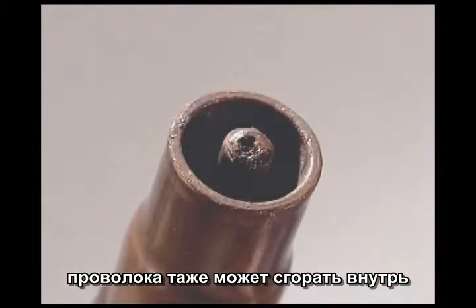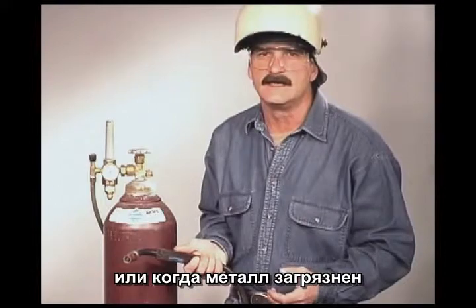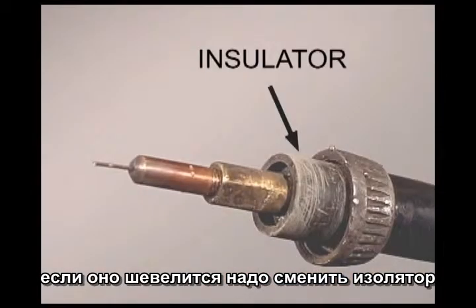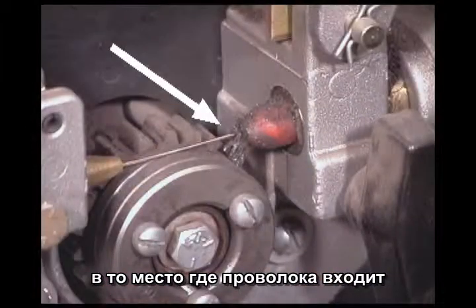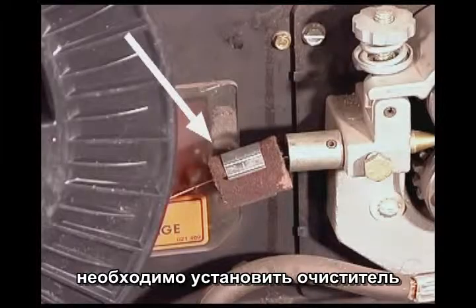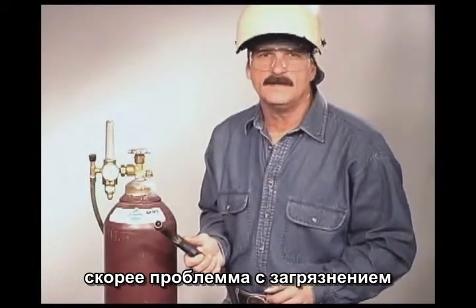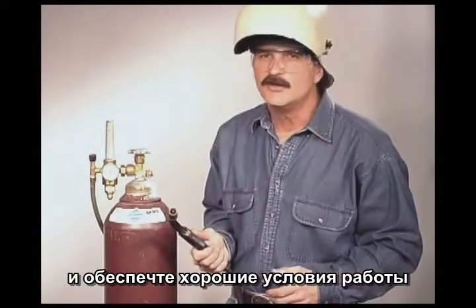The wire can also burn back, sticking at the tip. This generally happens when you are starting the arc, especially if you are in an awkward position or the metal isn't clean. It's a good idea to keep a few extra contact tips on hand. The nozzle needs to fit snugly — if it loosens up, you may have to replace the insulator. The wire can also cause dust from the shop to gum up the liner right where the wire goes in, which can build up enough to stop the wire from feeding consistently. Installing a wiper with some cleaner helps keep everything operating smoothly.